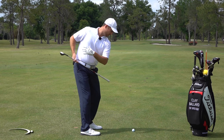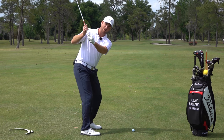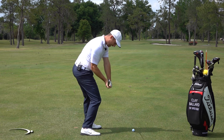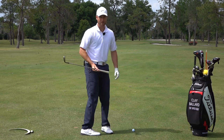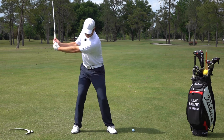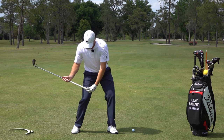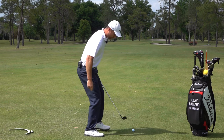As I start down I'm going to feel like I'm loading into the ground. My hips are going to start first, working down into the ground, and this is when I'm going to be having some lag with the butt of the club pointing about parallel with the ground. As I'm coming down my hips are going, I'm loading into the ground, and my club is almost parallel with the ground.